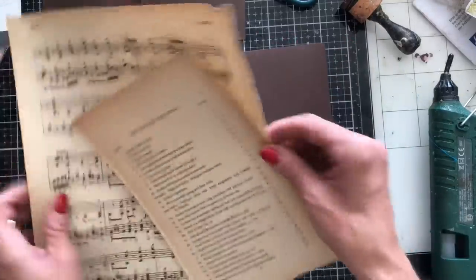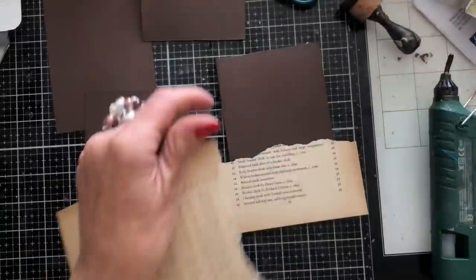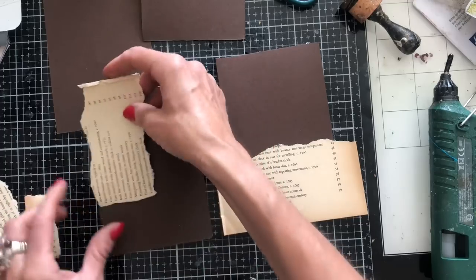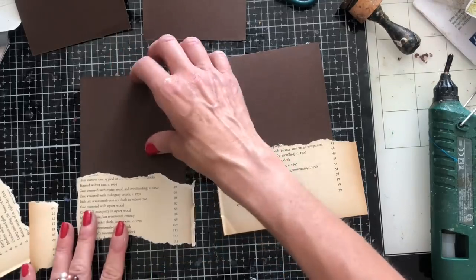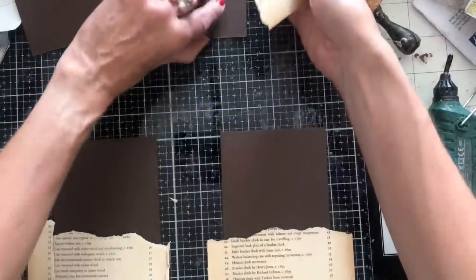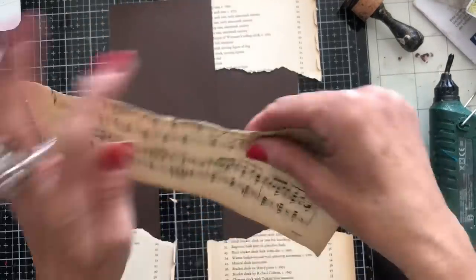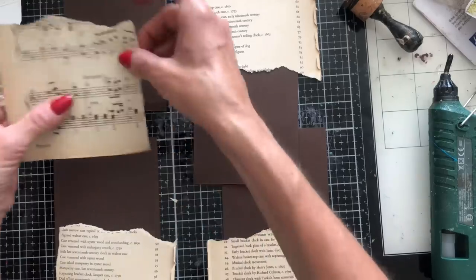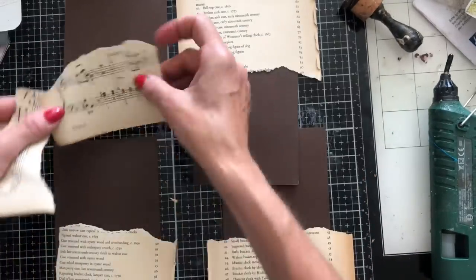Basically what I would do is take my paper and just put it down on the journal card. You could have it running down or running across — completely up to you how you do it. I'll have this one running across there, and use this one at the top. We've used pretty much a whole sheet of paper there. And for this last one I'll just use a bit of sheet music. Sheet music and book page are a little bit interchangeable to me — they've both got that neutral quality. I'm just going to tear it down slightly and have this section instead.